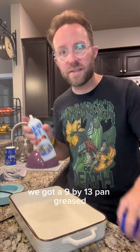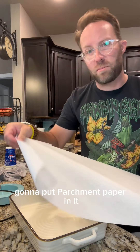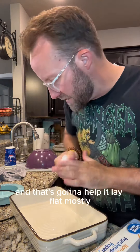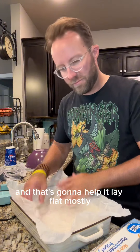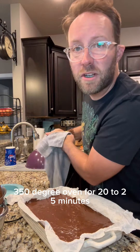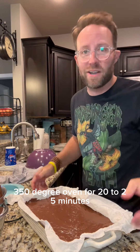We've got a nine by 13 pan, greased. We're gonna put parchment paper in it — crinkle it all up like this, and that's gonna help it lay flat. Mostly. Now in goes our batter. 350 degree oven for 20 to 25 minutes.